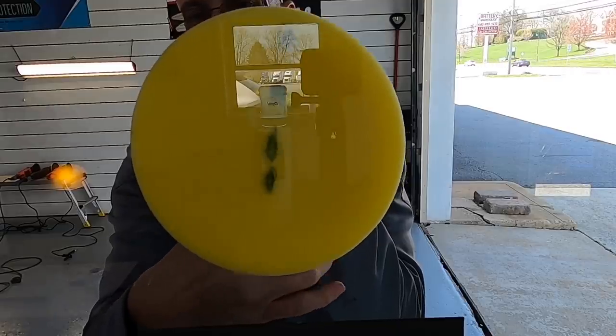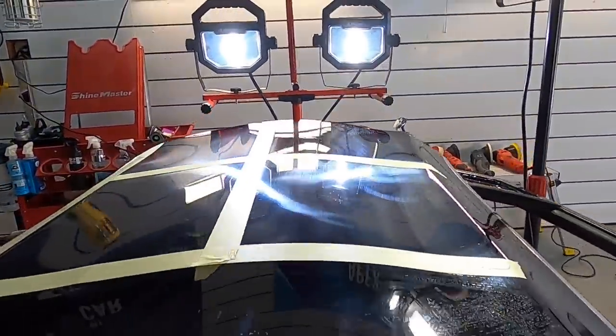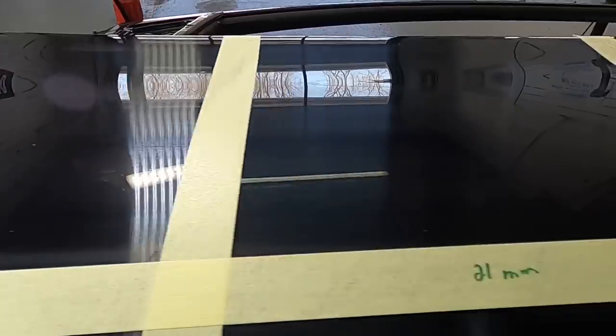There are other differences I can demonstrate on this test panel, which is slightly hazed over with some sand marks. The panel is divided into four areas, each designated to the 8, 15, and 21-millimeter throw polishers and the rotary.